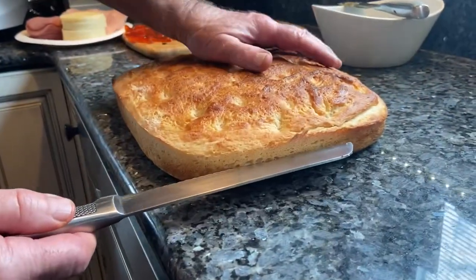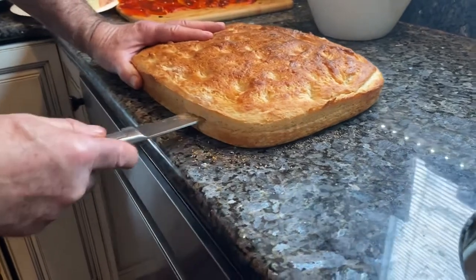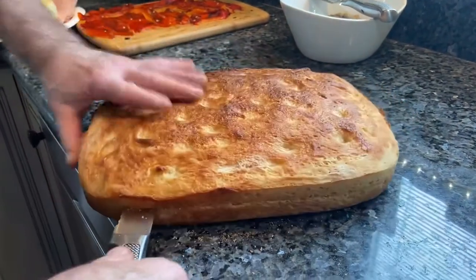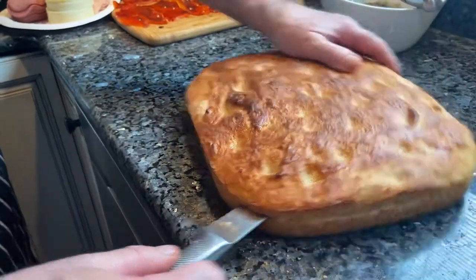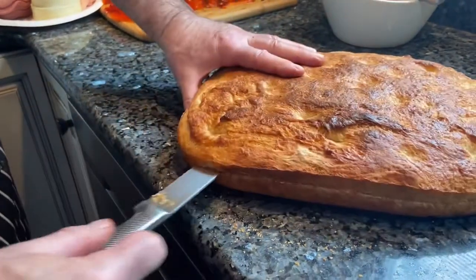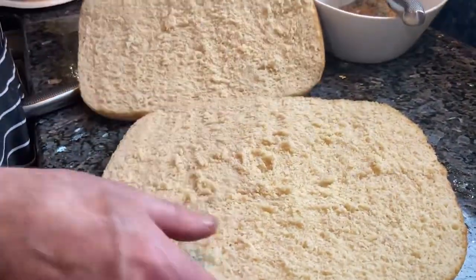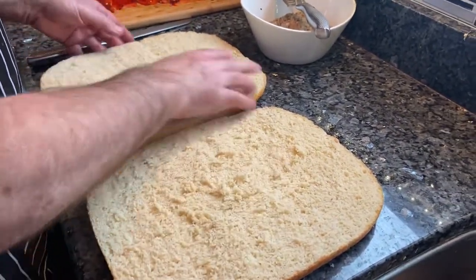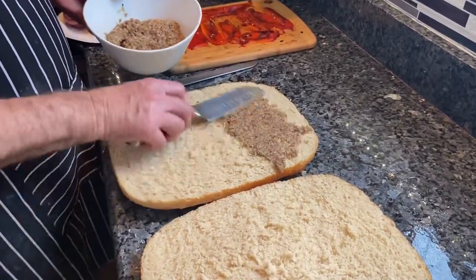This is about the trickiest part of this recipe — trying to cut the focaccia in half. I'll get a start here, go halfway in, and come around. The recipe says to take out a little bit of the bread from inside. Then the first thing we do is spread our olive relish over it.